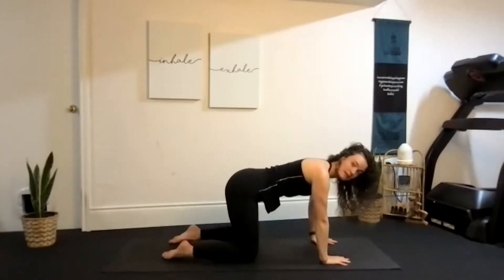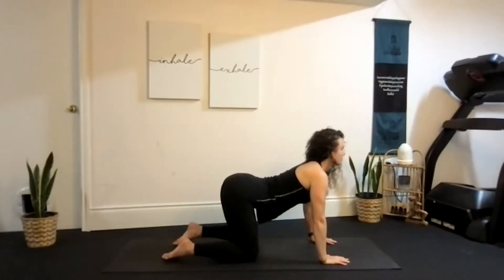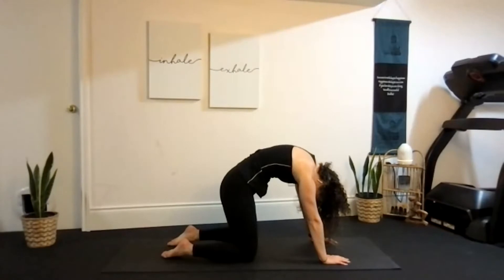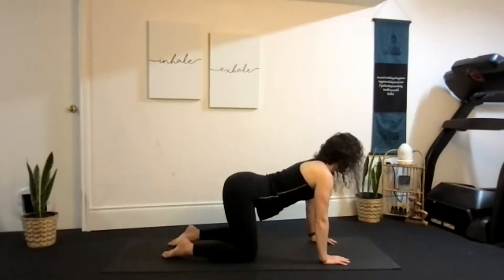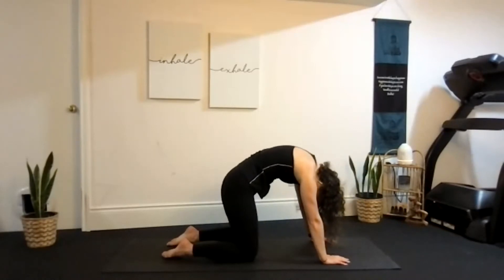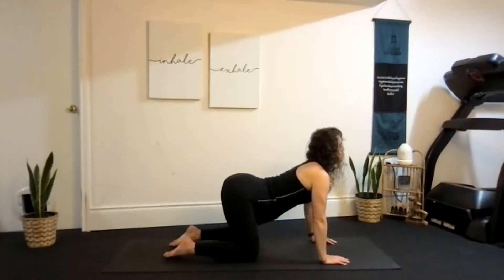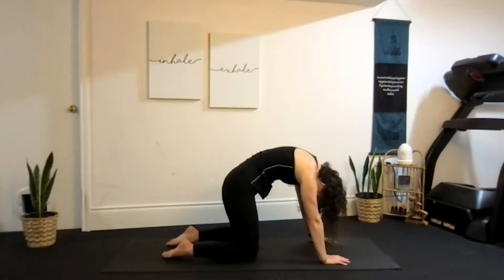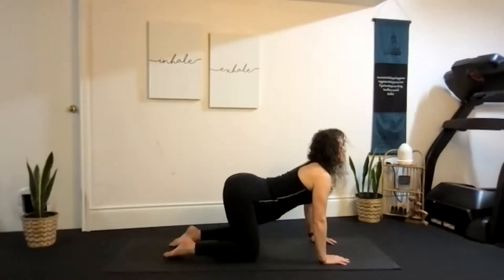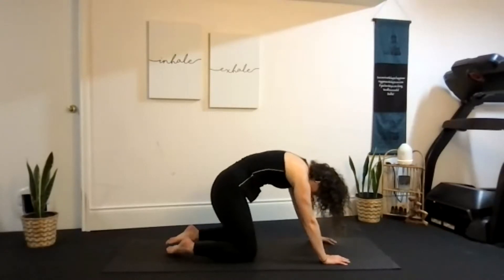Make sure you're happy on your hands and knees. Coming into our cats and cows. Inhale, let's look forward. Exhale, tuck the tailbone, round the back. Inhale, open. Exhale, round. We continue for a few more rounds — inhale open, exhale round — really nice and high, bringing the belly in, tucking the chin. And then press back into child's pose.